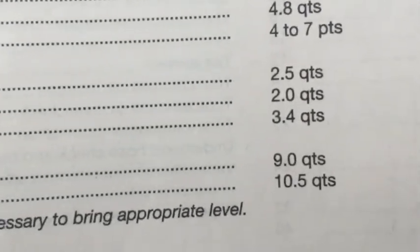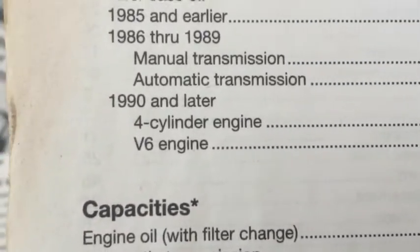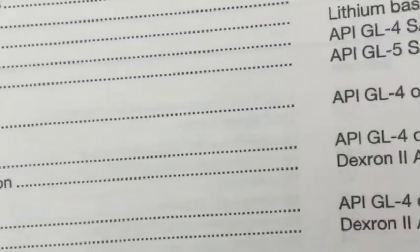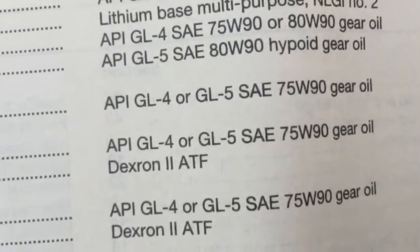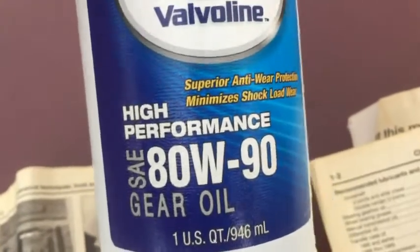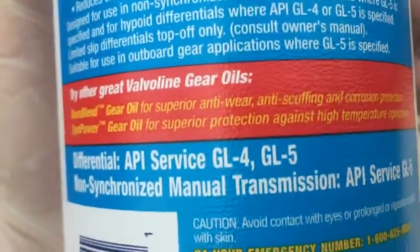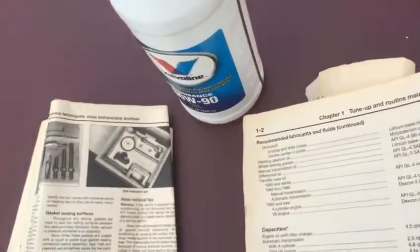Rear axle is going to be two and a half quarts, front axle two quarts. As far as the type of fluid or lubricant: differential oil, 80w90, GL5. Here's what I have — Valvoline 80w90. Use two and a half of these. It's GL4/GL4. So that's what I'm going to be using. Go ahead and put that plug back on and start filling it up.